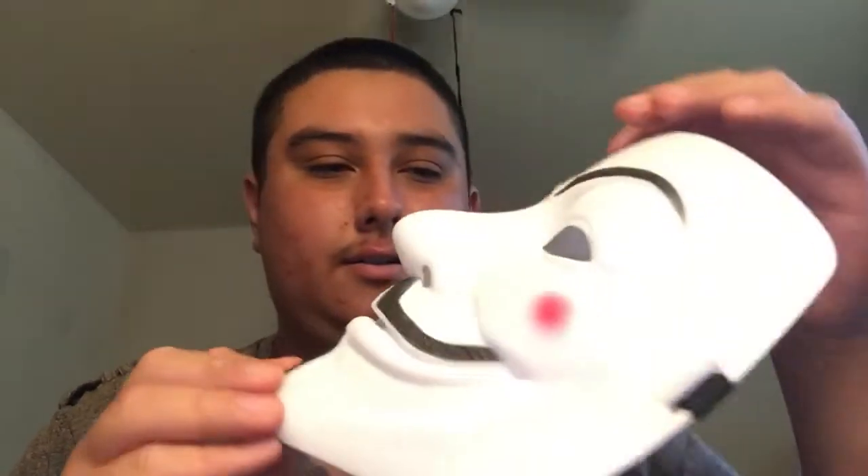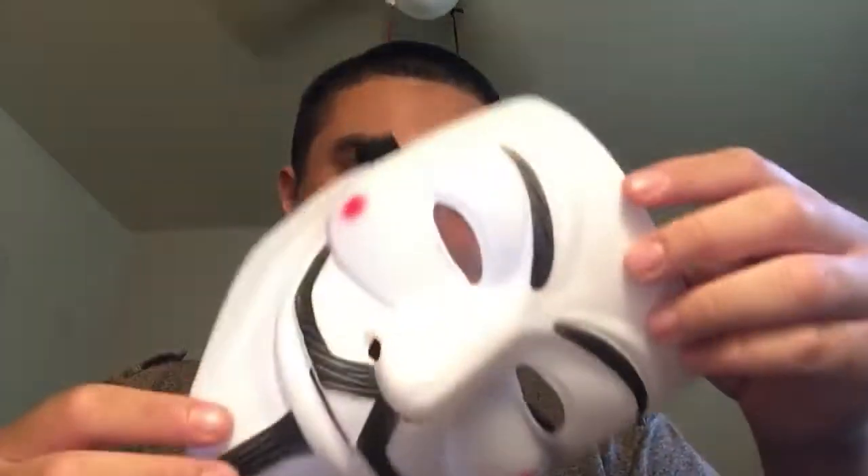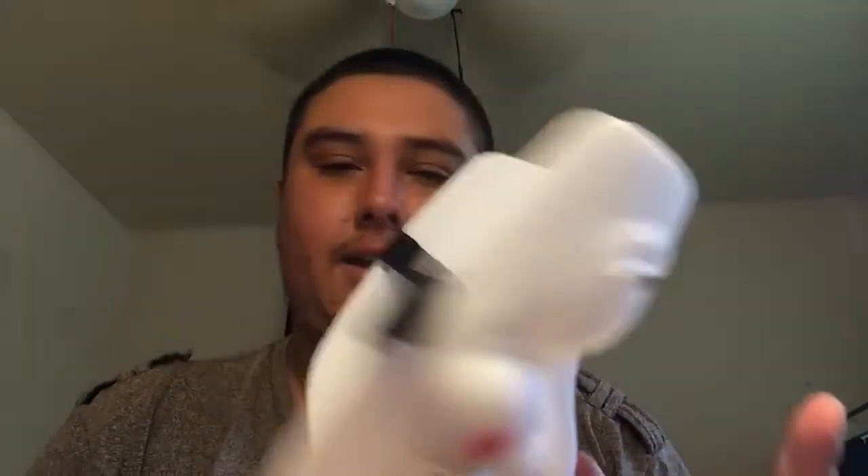Wow, look at it, it's so new. Let me smell it, because it has that new smell. It doesn't really smell like anything, but just look at it. It's the best. Wow, I can't believe I spent this much money on this, but it's good because it was worth every single cent.